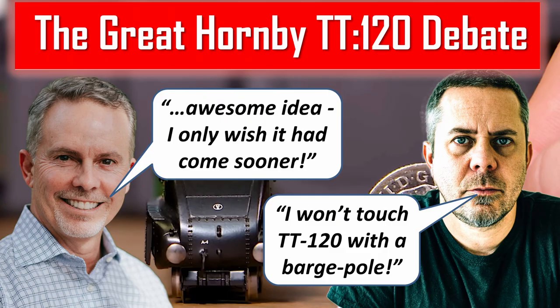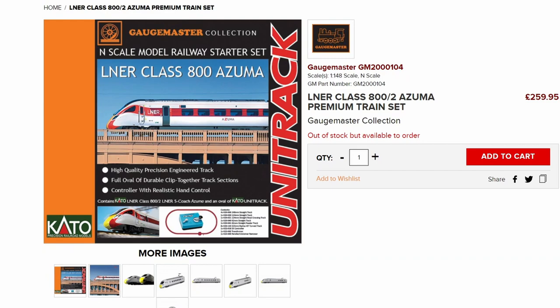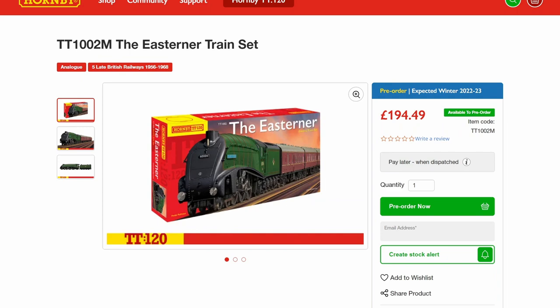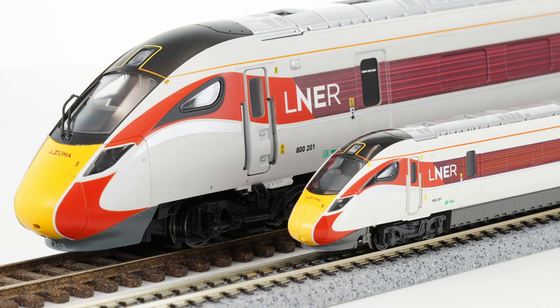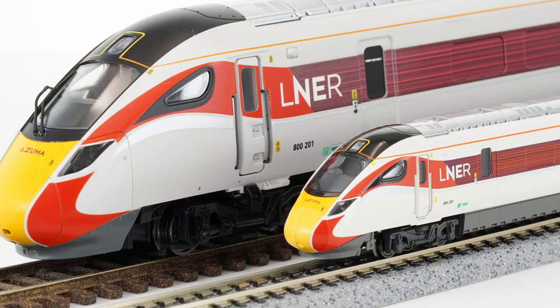With the debate still raging over TT120 and whether it is the optimal scale or not, I wanted to get some first-hand experience of both N-gauge and TT120 itself. With my TT120 pre-order not going to land until the new year, I'm going to start the process with a review of Cato's Class 800 Azuma offering and compare it to the same model from Hornby in 00-gauge that I reviewed earlier this year. As a 00-gauge modeler, how will I find my first N-gauge experience? It's time to take a closer look.